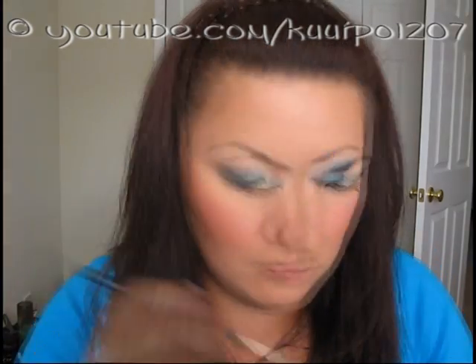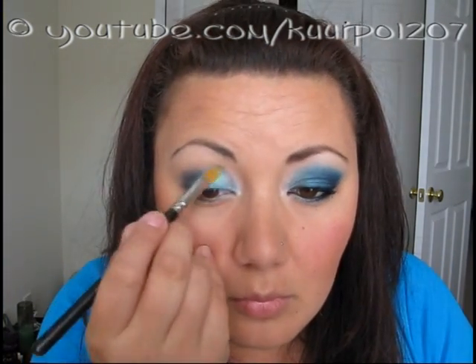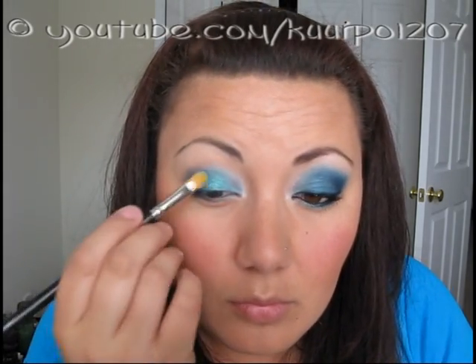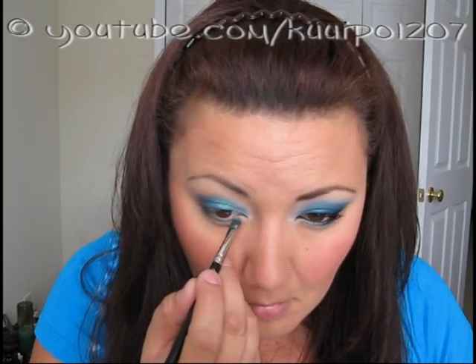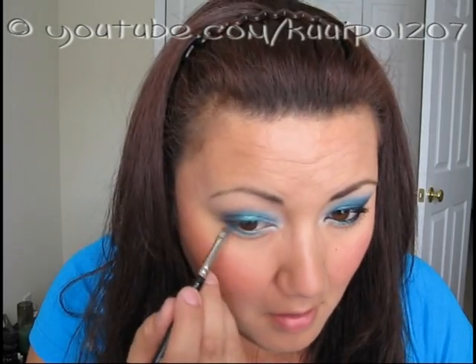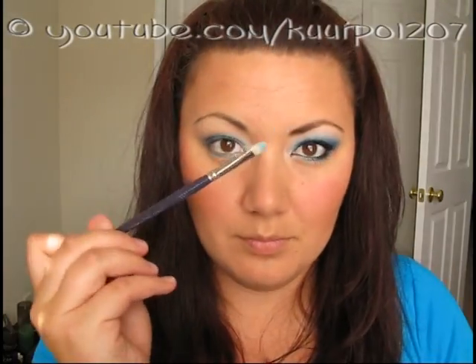The next color is another Makeup Forever color and it's color 906. With the same brushes I used earlier, I just patted it on to the middle third of my upper lid, and I used my 231 brush and also applied it to the middle third of my lower lash line. I didn't really do a lot of blending, but if you want to go ahead and blend the colors in, you can. They're pretty similar by the time you put them on.